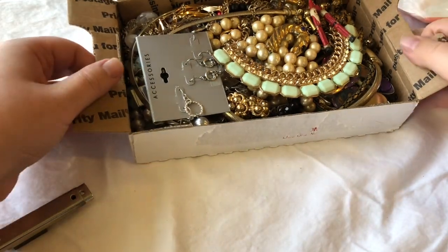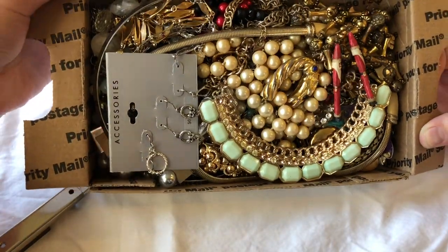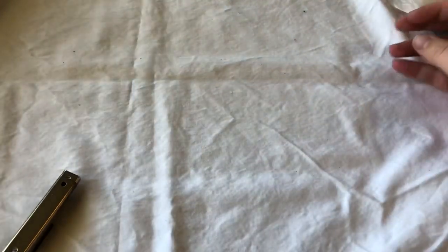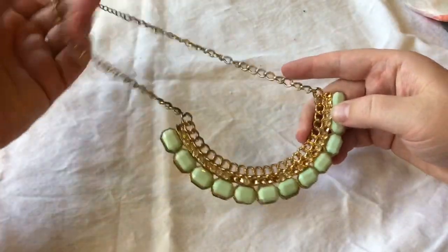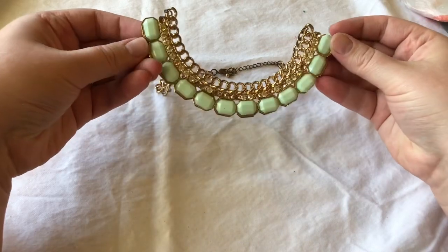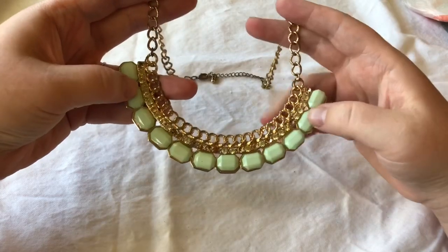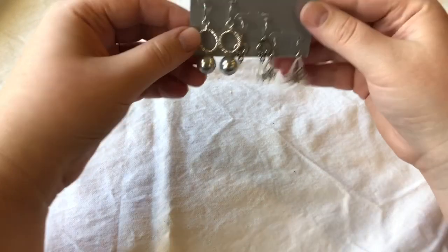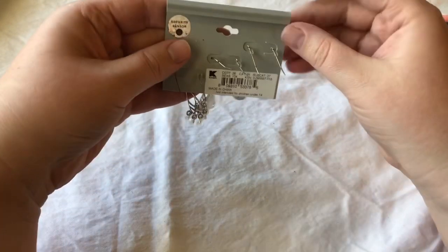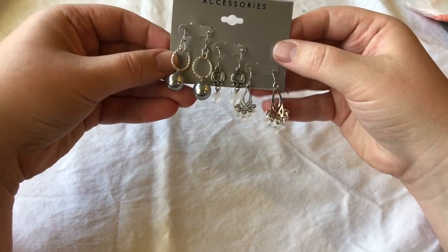Alright, here we go. Quick look at everything before I start hauling it out — lots of gold tones. What's an unboxing without a bib piece, right? This just looks like a nice bibbed piece. Since it's October, my mind automatically goes to Halloween costumes — like a Cleopatra Halloween costume. Let me know what you think about that. We also have earrings on the card; can't be mad about that. Looks like it's from Kmart. Lightweight, it's nice.